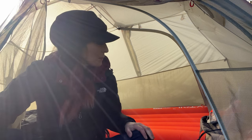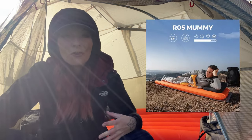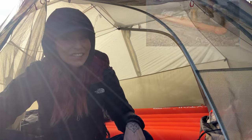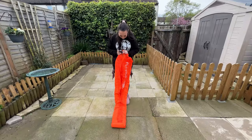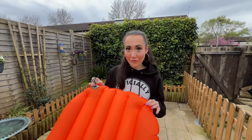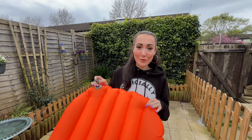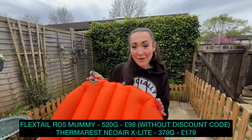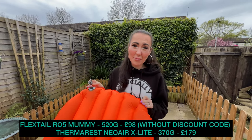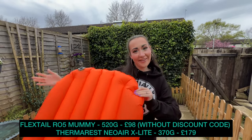Last night I was reviewing a product from Flextail Gear — their new Zero R05 sleeping pad. I've got the mummy version here. It's really important that our sleeping pads are lightweight because when we do long distance trails our bags are already so heavy. This one is great because it's only 520 grams. It's not quite as light as my Thermarest but because it's so much cheaper the difference is minimal, and I recommend it.